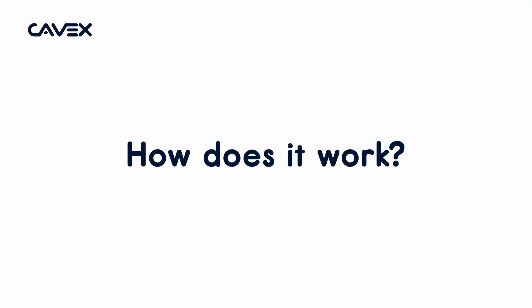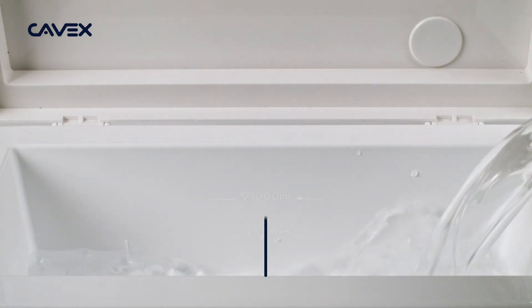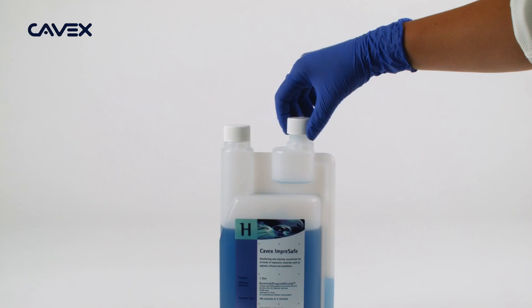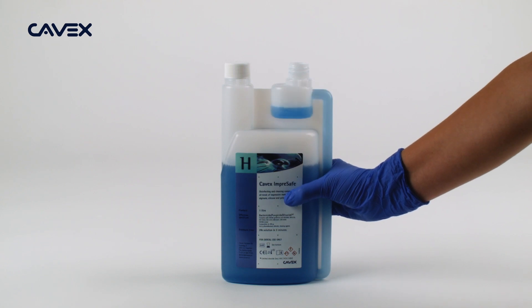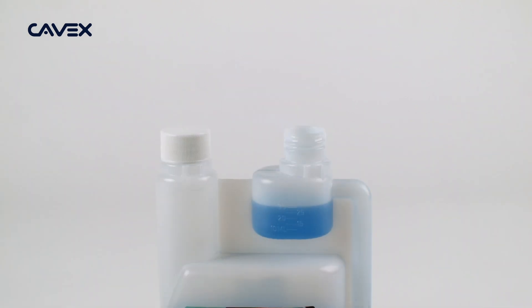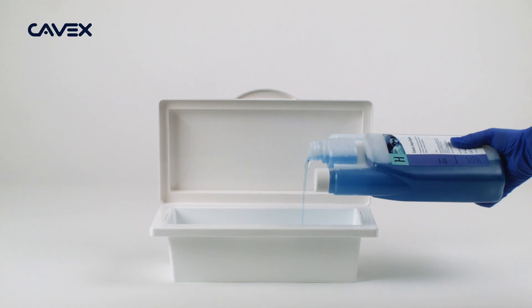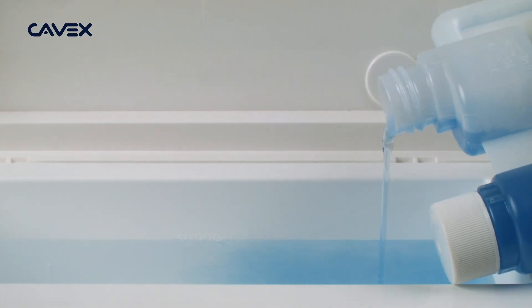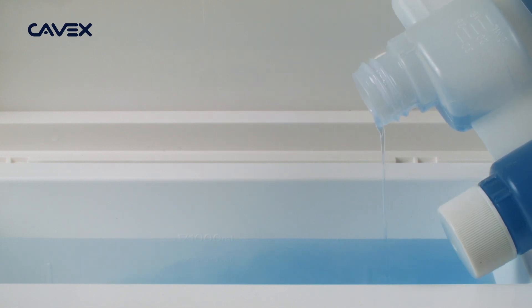How does it work? Start disinfecting an impression by filling the container with 1 liter of water. Next, squeeze the bottle with the disinfectant to fill the measuring cup with 30 milliliters, according to the indication mark on the cup. Add the 30 milliliters of disinfectant to the water in the container. Your disinfection fluid is ready.